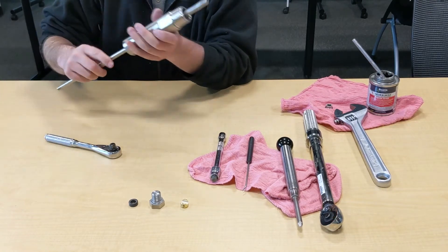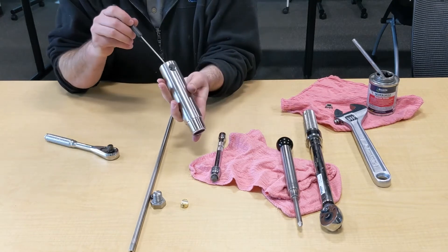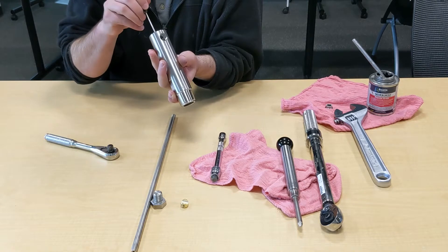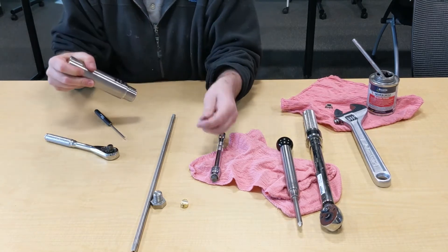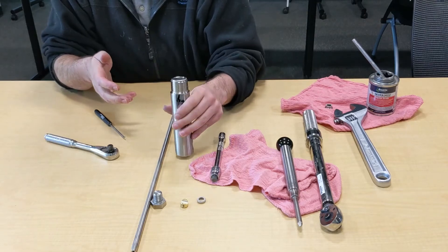If that doesn't work, you can work at it to try to get the peak out. If not, take a normal pick and push from the backside, working around until you can get it out. It should fall out — and here is the peak insert. That's how you remove the seal.